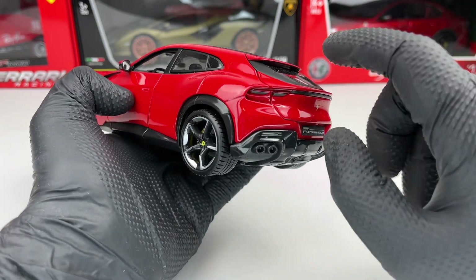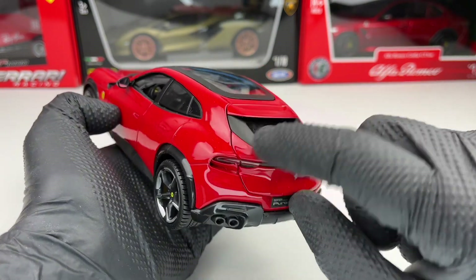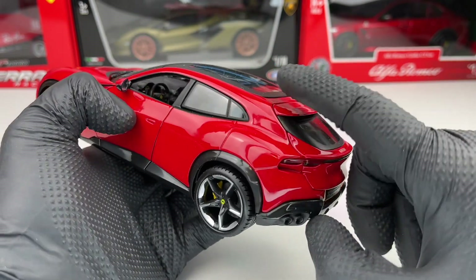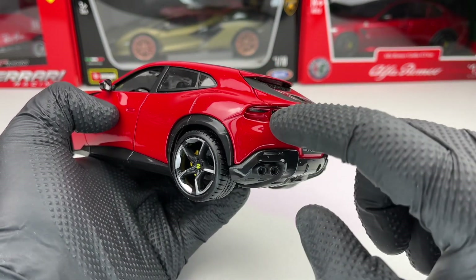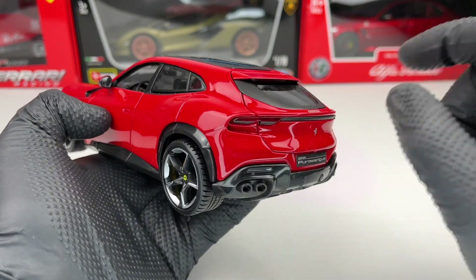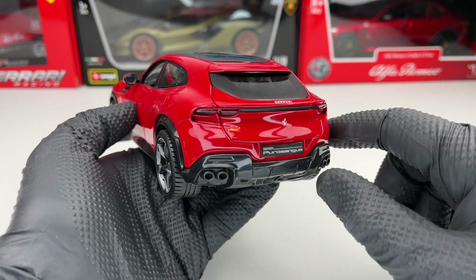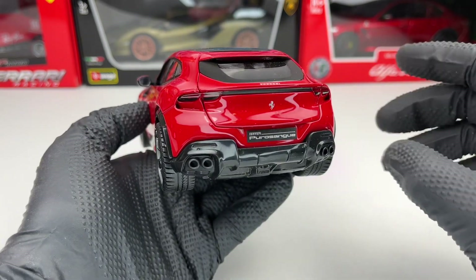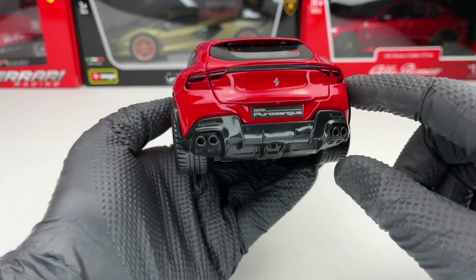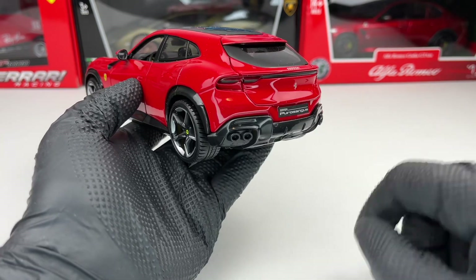One thing I noticed is that the trunk is a separate part. I even opened the model and it has hinges, but the stop lights are connected to the one on the fender so we cannot open the trunk. I don't know if for other markets — not the European one — they are able to open the trunk. We also have a huge diffuser and four exhaust tips.